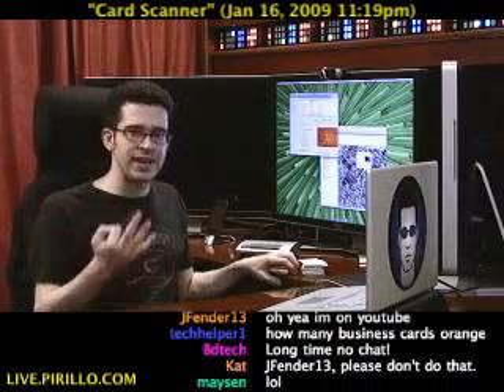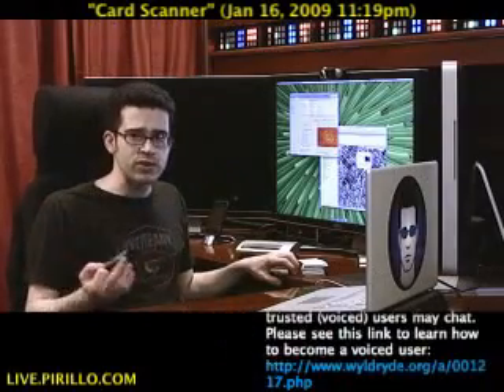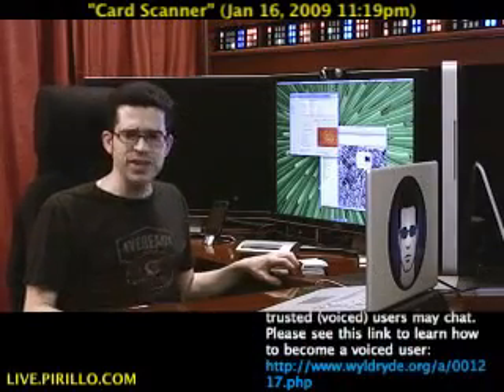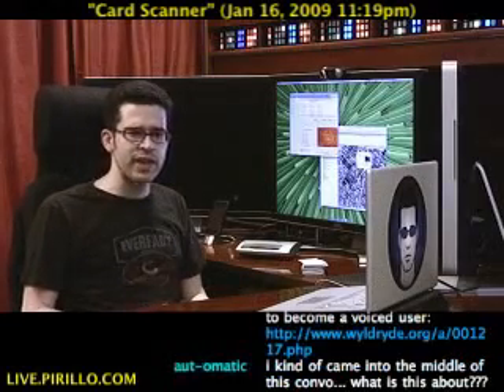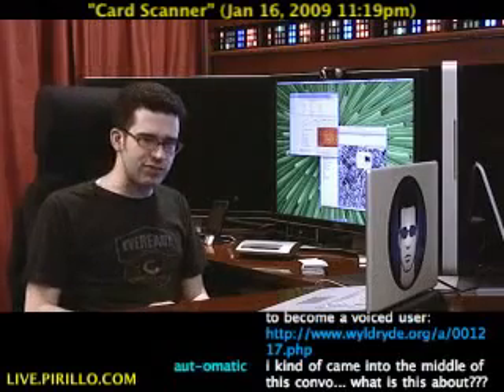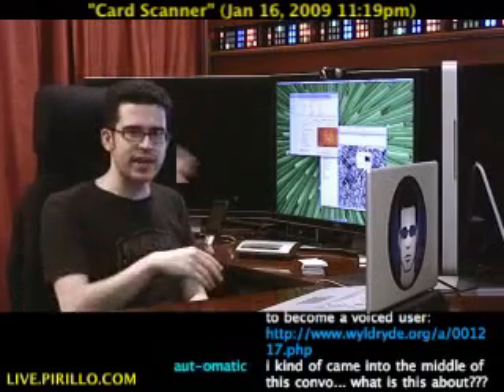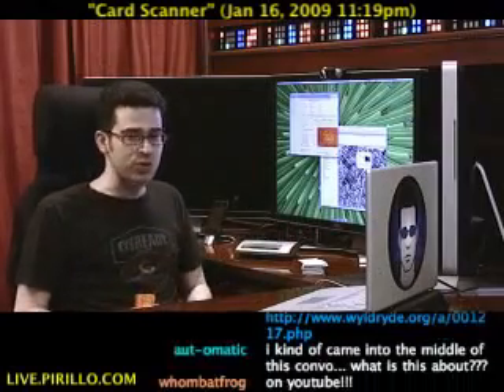I've had a CardScan scanner for a while. I had the Windows software, and this was years ago. When I used it, I ran into a few headaches — the software was very, very extremely difficult to use. So I just kind of stored it. I still have it sitting around; I just don't use it because the Windows software was really bad.